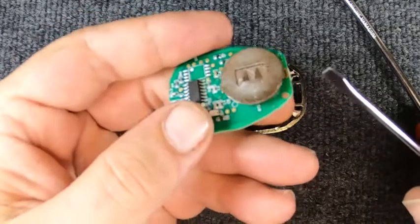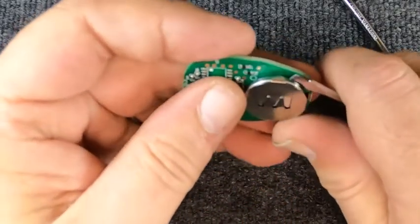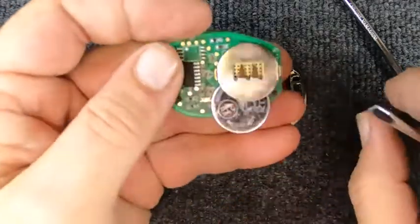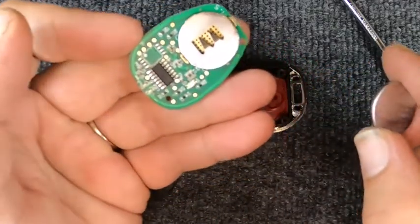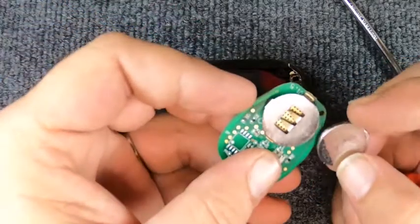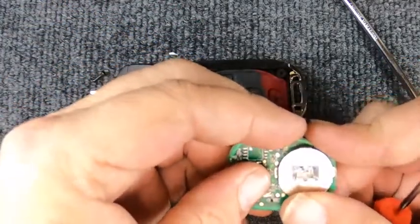Now that you've got your board out, you'll notice there are three little tabs. Take your flat tip and push your battery out — when you do that it slides right out. This is a CR2032. We're going to put this battery back in.